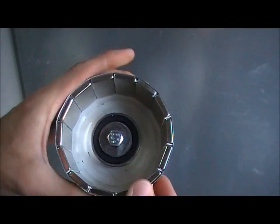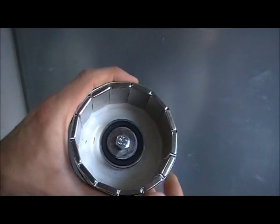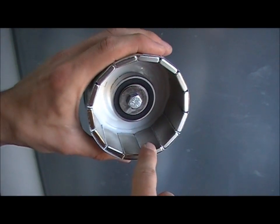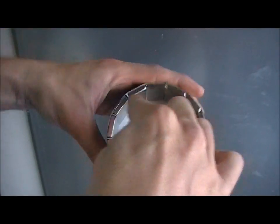So you have to have an even number because the poles must be alternating. So if you've got here north, then this must be south, north, south, north, south, north, south, north, south — and round.